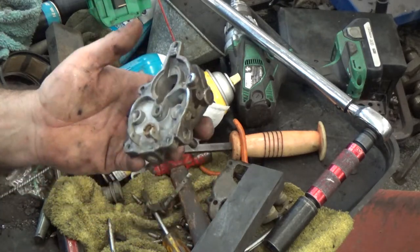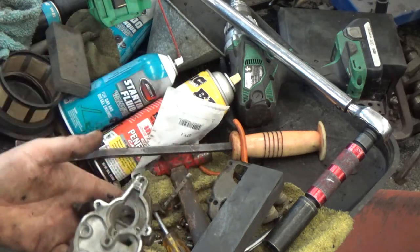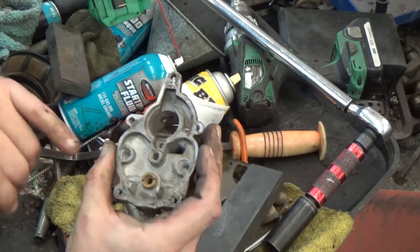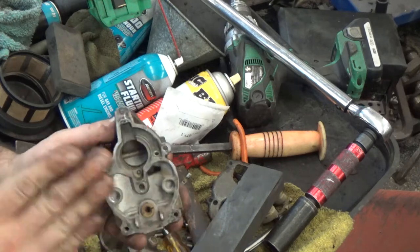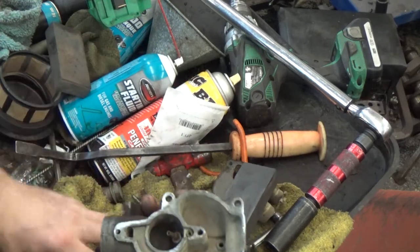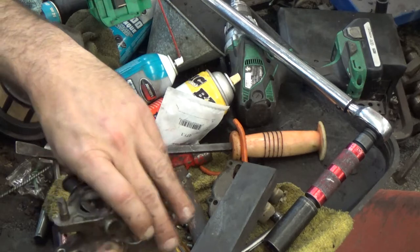That's one of the most expensive carburetors to get a replacement for. A Zenith for those things — I think the cheapest I've seen is around Steiner, it's like $400. You can go get a kit for this thing — a gasket kit, your needle and seat — and if you've got a good float, that's about all you need to fix these. You're going to polish this down, take a few thousandths off, make sure this is flat, put it all back together, and then adjust it from there.